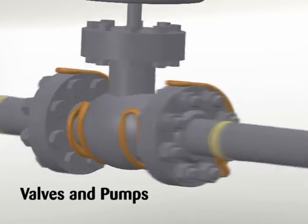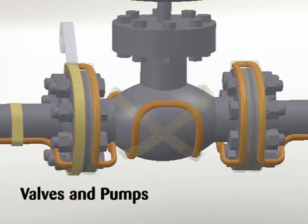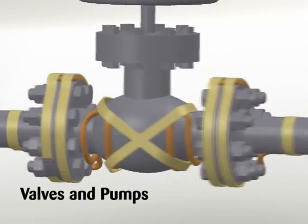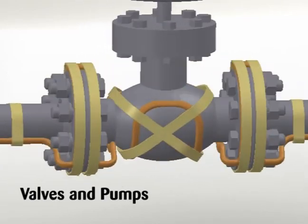Additional cable is required to provide extra heat at valves, pumps, and miscellaneous equipment to offset the increased heat loss associated with these items. For estimated cable requirements on typical valves and pumps, refer to Thermon's CompuTrace program, Table 1 in Thermon Installation and Procedures Form PN50207, or as specified on project drawings.